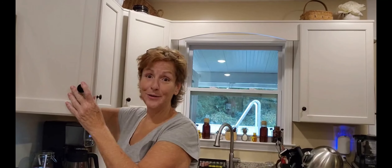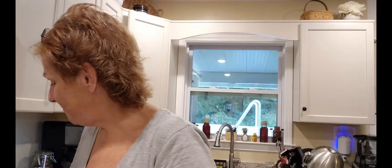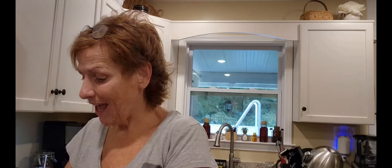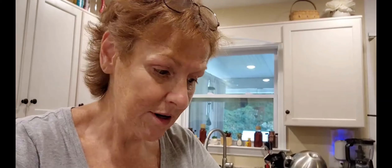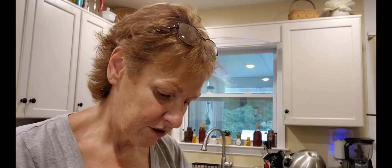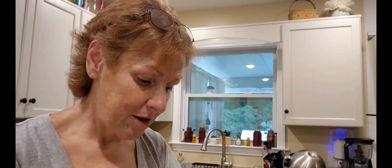So how about we do a taste test? Might as well get it all done right now, right? Look at that — I mean, seriously, look at this. And that baby's hot. So I am going to put some more salsa — actually, I'm going to put it on my dish — and some sour cream. I mean, after all, it's tacos.